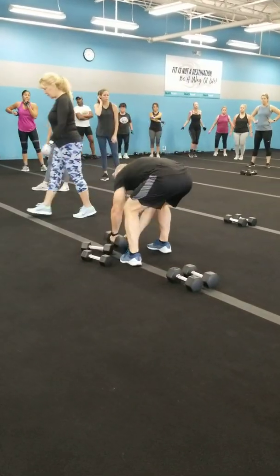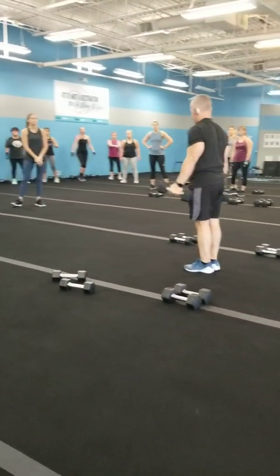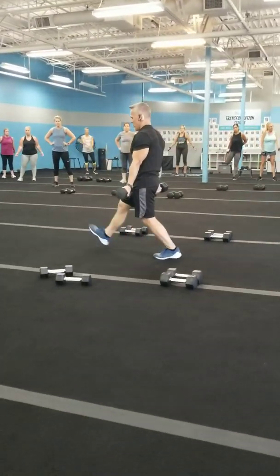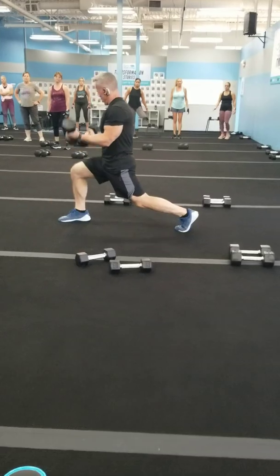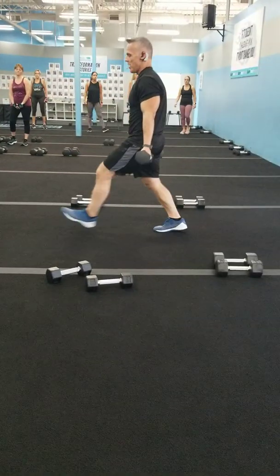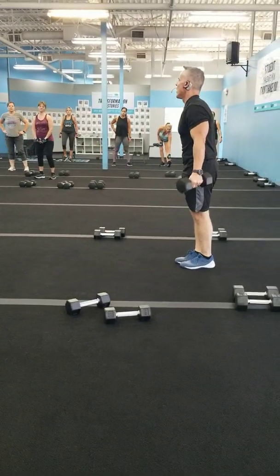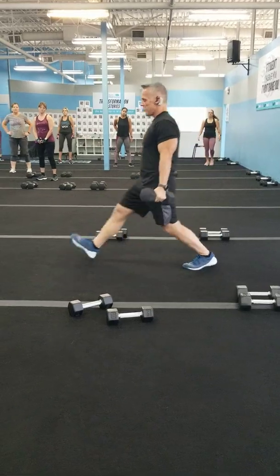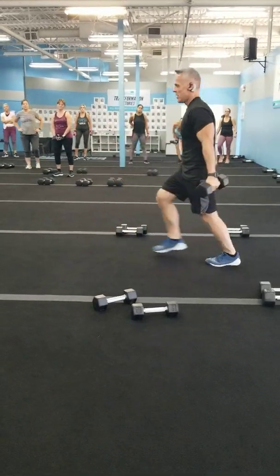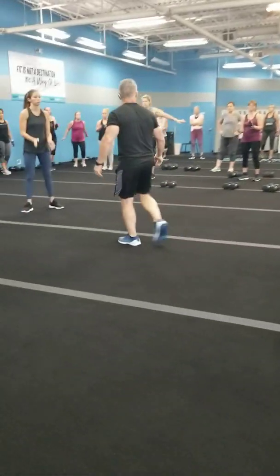Second move: alternating front lunge curls. Palms facing out, we're going to curl it and lunge it out. Put pressure on the quad, curl up, come on back. We're working the front of the body today — quads, core, shoulders, and biceps. Alternate and curl, alternate and curl.